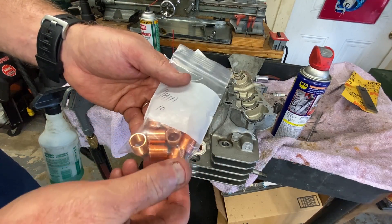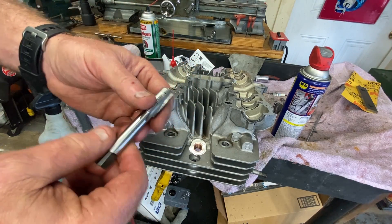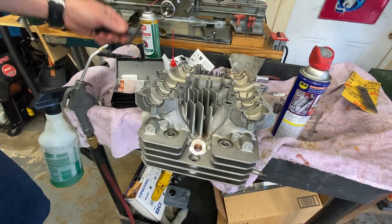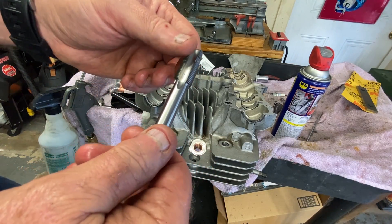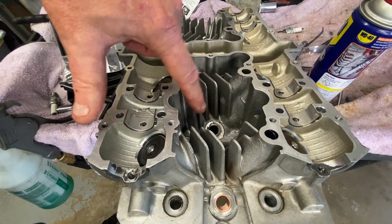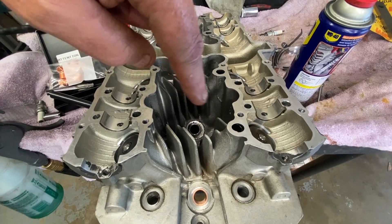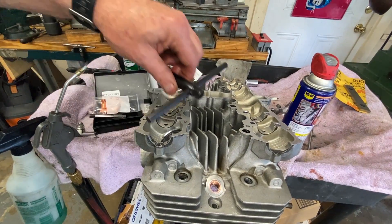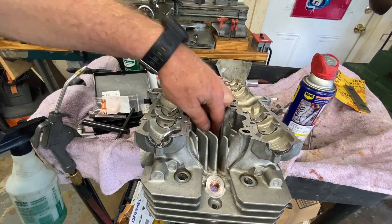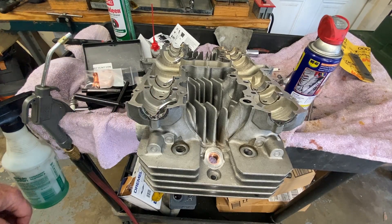I'll put a link in the description from where I got this — directly from TimeSert — and you can find these 16.8 millimeter long M14 inserts from TimeSert or other sources. TimeSert taps are very high quality. On the next two holes I'll use a ratchet or socket on the hex rather than the T-bar — it's a little easier, especially inside the head where you have clearance issues and can't get full 360-degree rotation with the T-bar. Anyway, I'm going to complete all of them and then get back to the main video for putting this bike back together.